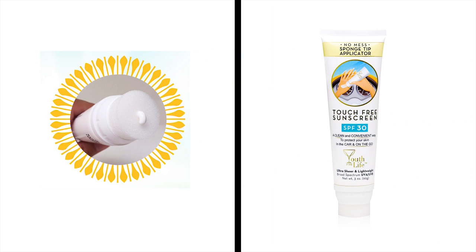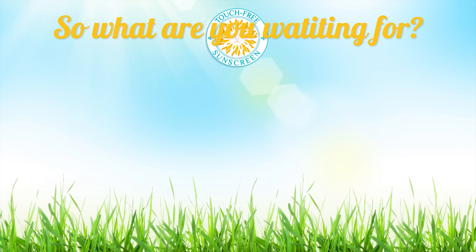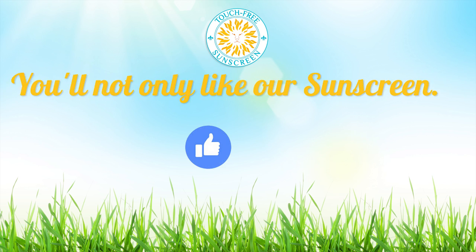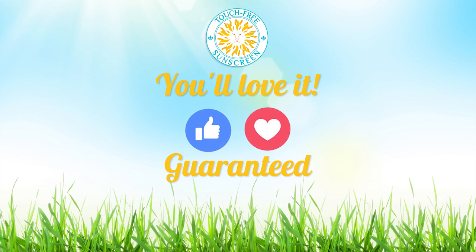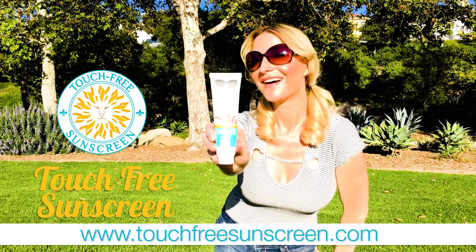Our sponge tips are washable, and each tube comes with a super cool Lola sticker — if you're into that sort of thing. So what are you waiting for? You'll not only like our sunscreen, you'll love it. Guaranteed. Get your tube of touch-free sunscreen today.